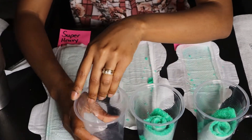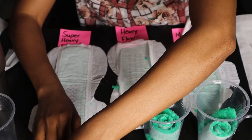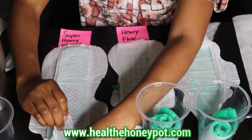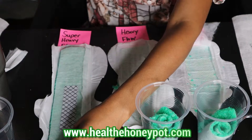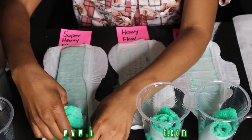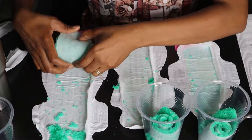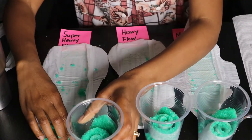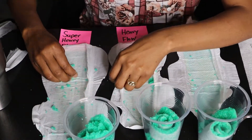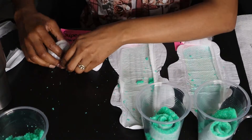I'm ripping open the super heavy flow sanitary napkin and taking the absorbency system out of this one as well. The problem that most of us have when switching from pads to tampons is that we hate feeling wet — we don't like the odor and smell that we get when using sanitary napkins. This product keeps you cool, keeps you fresh, and the graphene is very beneficial to support your overall wellness.